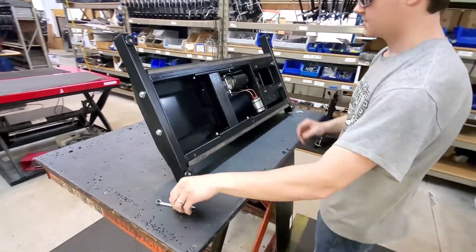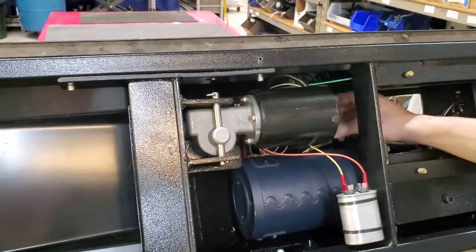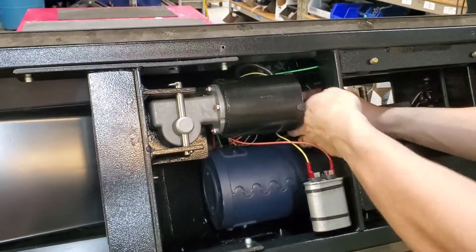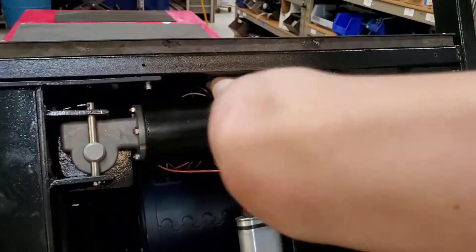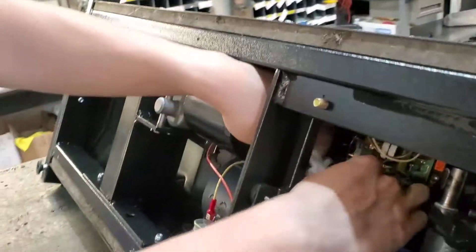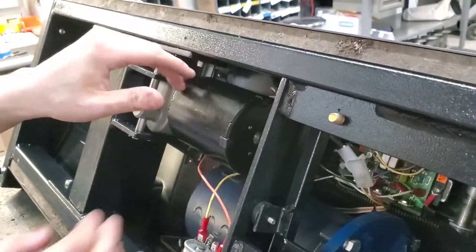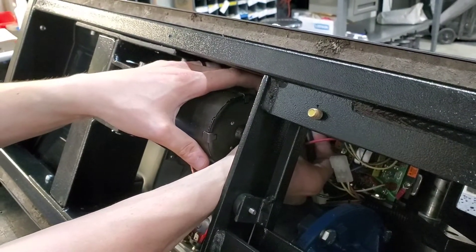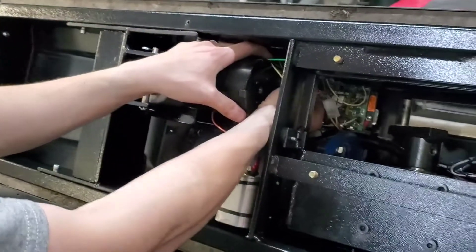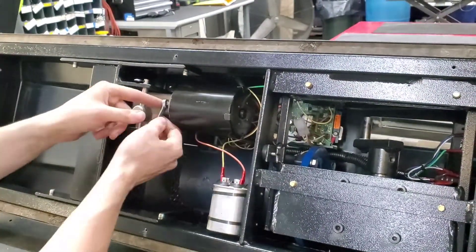We've got our bottom cover off and we've got our uplift motor here. If you're taking the motor off, you want to make sure that the connector on the inside is disconnected before you take it off. There's also sometimes a zip tie holding that connector to the other wires, but we can take that off once we have the motor off — it's going to be a lot easier that way.